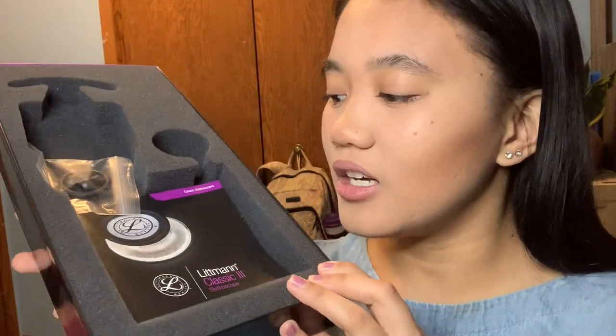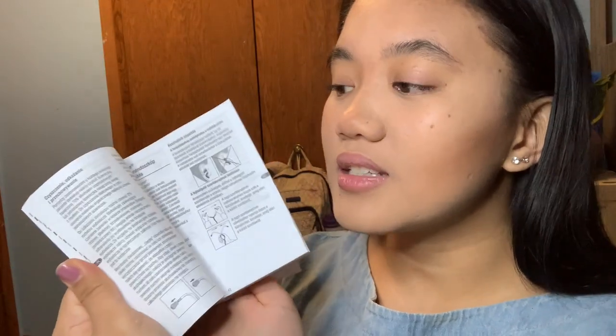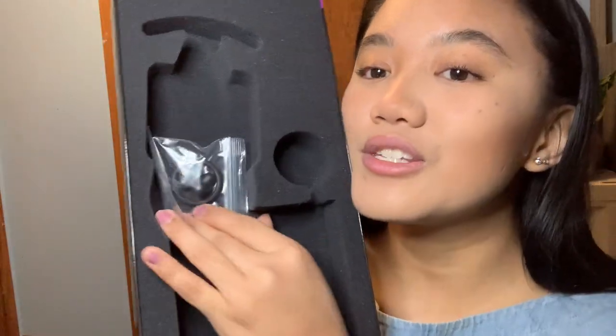In the box it also has your manual. If you guys actually read these, I will give you a million hugs because I don't. It also has this little Ziploc bag with extra ear pieces and an extra ring to put around your diaphragm and your bell.